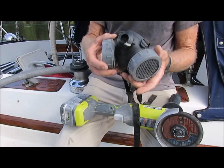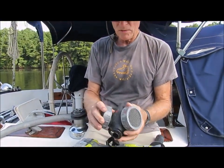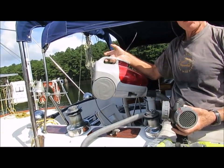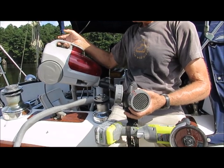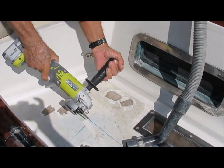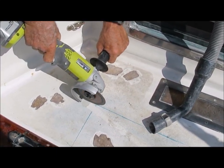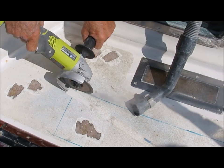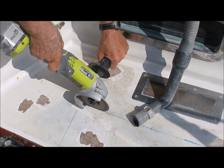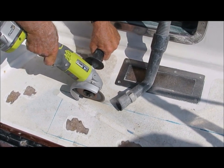Don't forget to use a respirator — there will be a lot of fiberglass and paint dust in the air. The biggest downside with a grinder is it makes a lot of dust, so I always use a vacuum with it. Some of the more expensive tools like the Festool grinder have an optional dust collection system which virtually eliminates the dust problem. My low-cost solution isn't quite as sophisticated or effective, but it does get most of the dust. As long as I pause frequently and vacuum up what did get missed, not too much gets blown onto the neighboring boats.